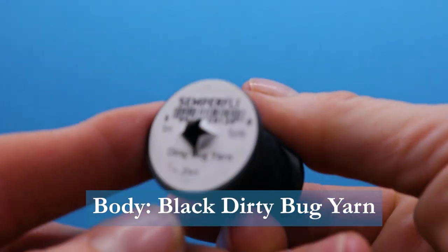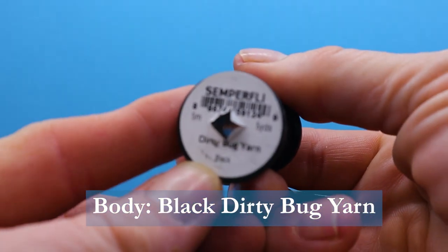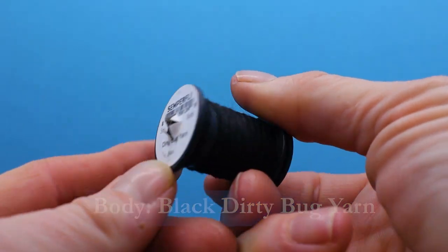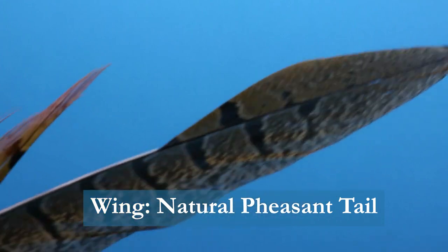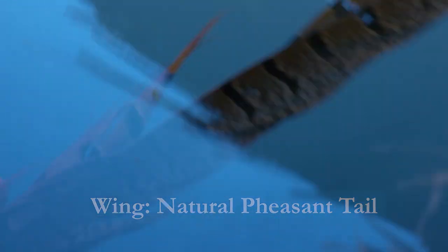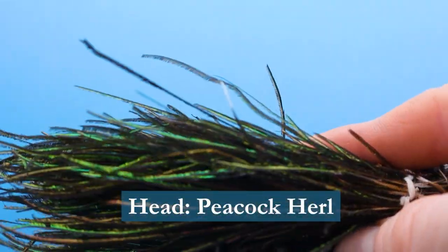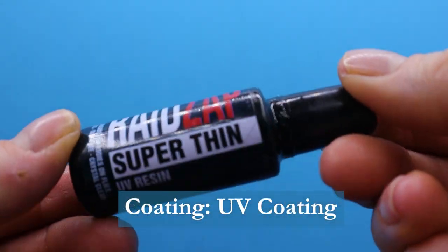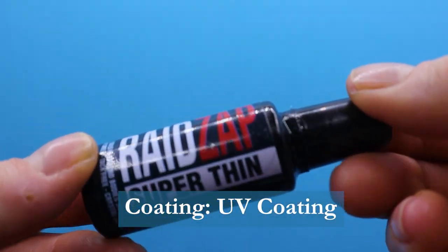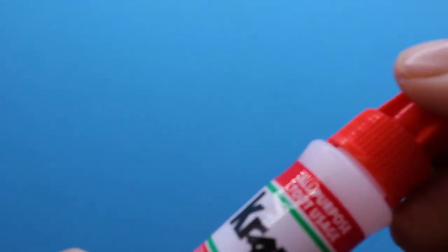The body could be black wool — I'm using the Dirty Bug Yarn in black by Semperfly. For the wing I'm using natural pheasant tail, and for the head I'm using peacock herl. I'll be coating the butt — the red butt — with Reed's Zap Super Thin, and I'll also be using some super thin crazy glue on the head.